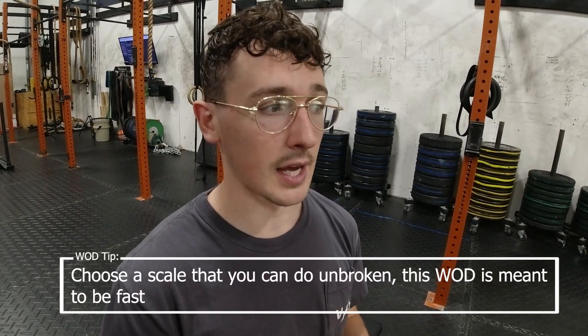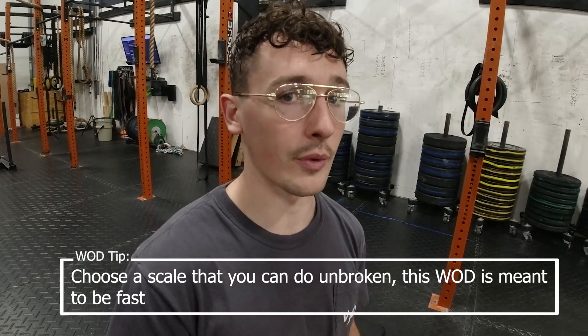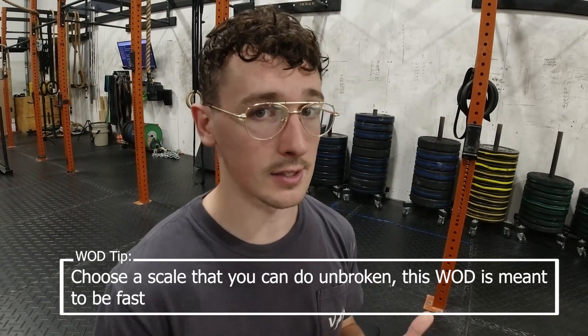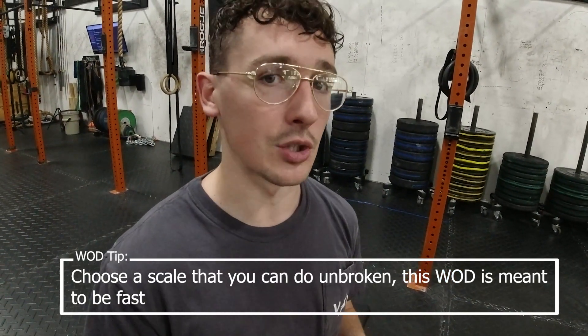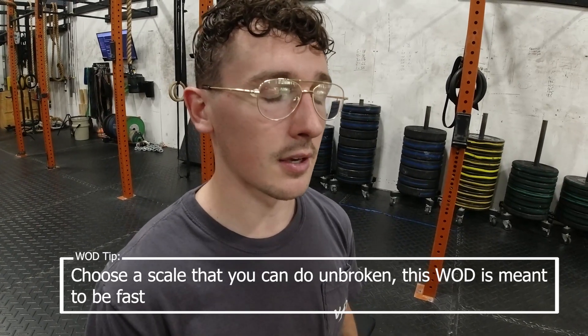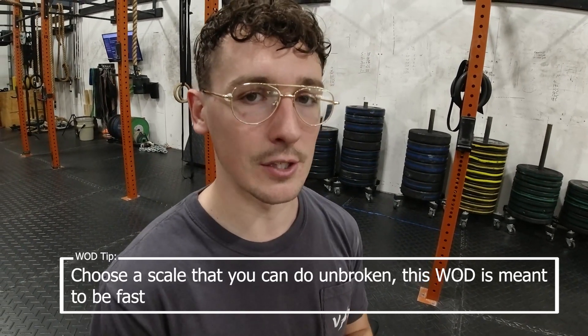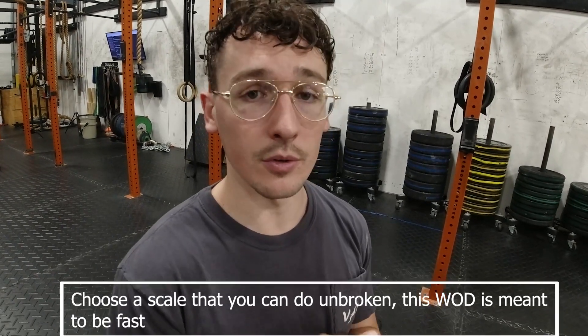Don't think of this as a time, even though you can do the RX movement or the scaled movement to practice. This next six-week period is going to be a great time to get more volume in and train these specific movements. For this workout specifically, think unbroken and fast. Keep that in mind when you come to the Wednesday workout — it's going to be a really fun one.